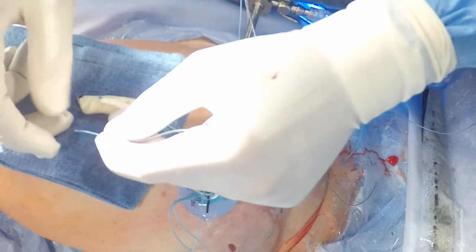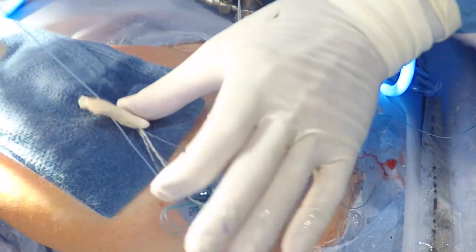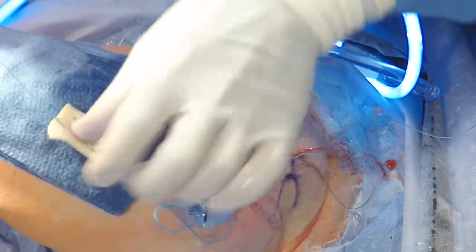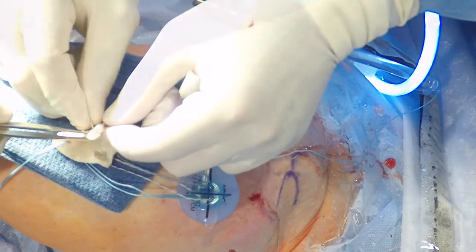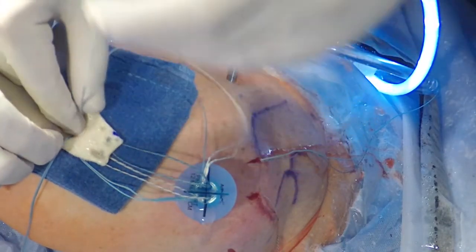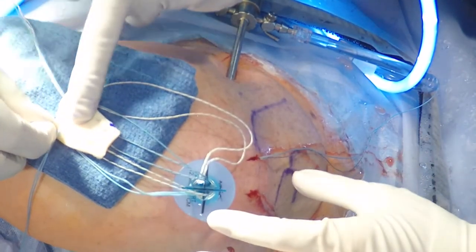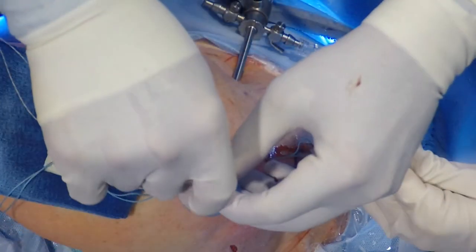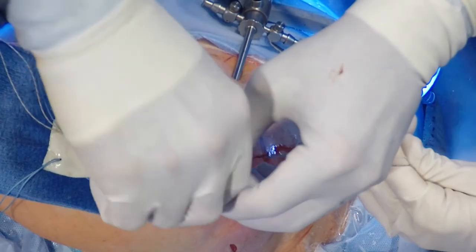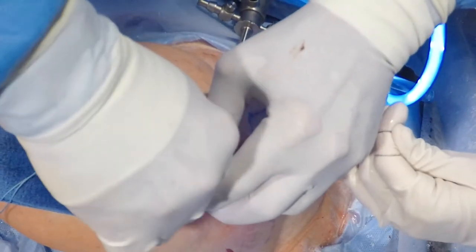The sutures from the medial row on the tuberosity are now passed through the holes that we previously made, ensuring that we have the correct quadrant so that we are maintaining the sutures in the appropriate orientation. You can see clearly here that the sutures are well-organized, and that really requires working as a team in the operating room to achieve that. Once we've done that, we can now remove the device that was separating the entryway into the four quadrants.